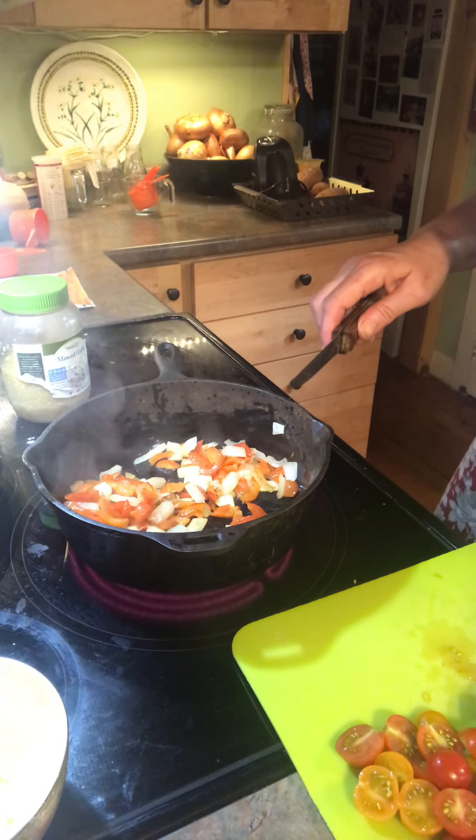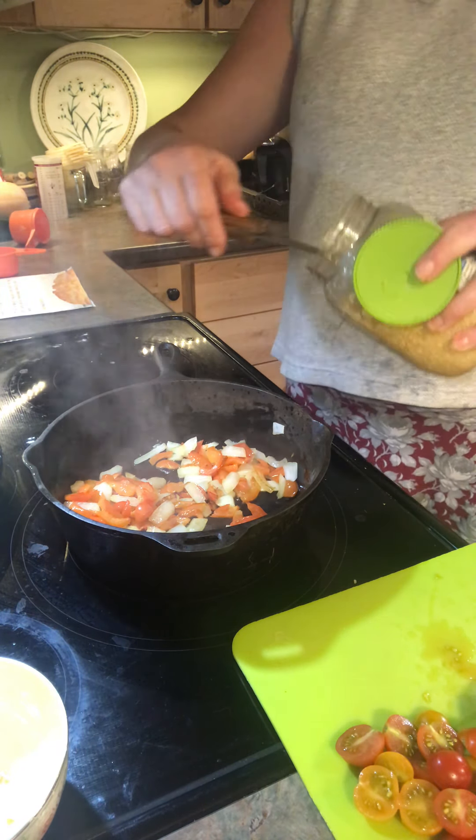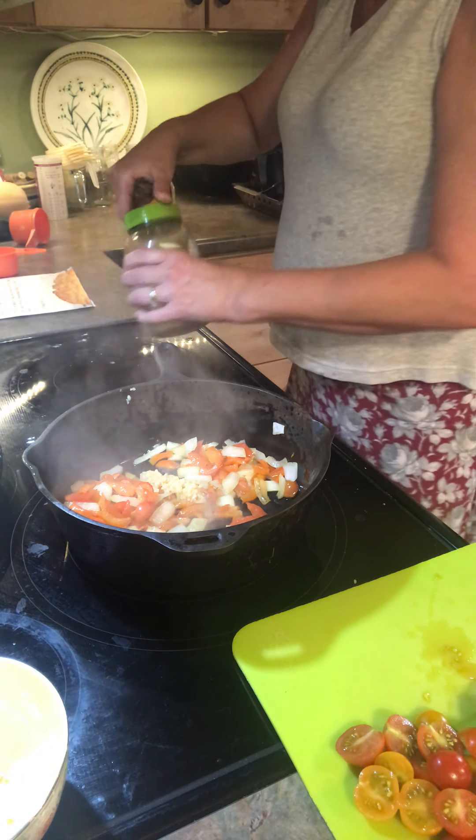As I've done like a million times already, I'm going to do what I always do — just throw a bunch of garlic in here.